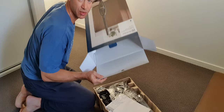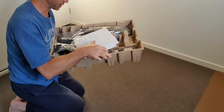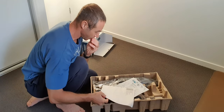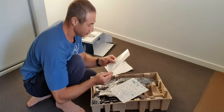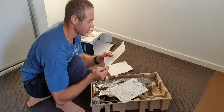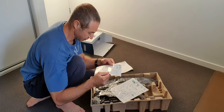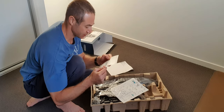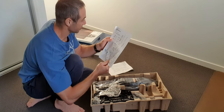Alright, so inside the box everything is neatly packed. We've got instructions and warranty — I'll quickly have a look if I need to know anything before I assemble it. There's a warranty docket — I'll read the warranty details later on. I believe it's at least one year but I can't see any obvious writing on it right now. And here's the quick instruction guide on how to assemble it.